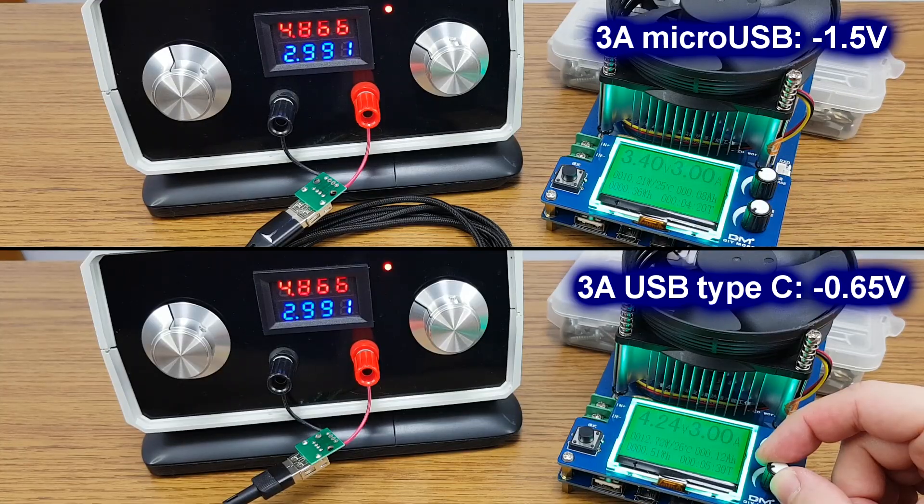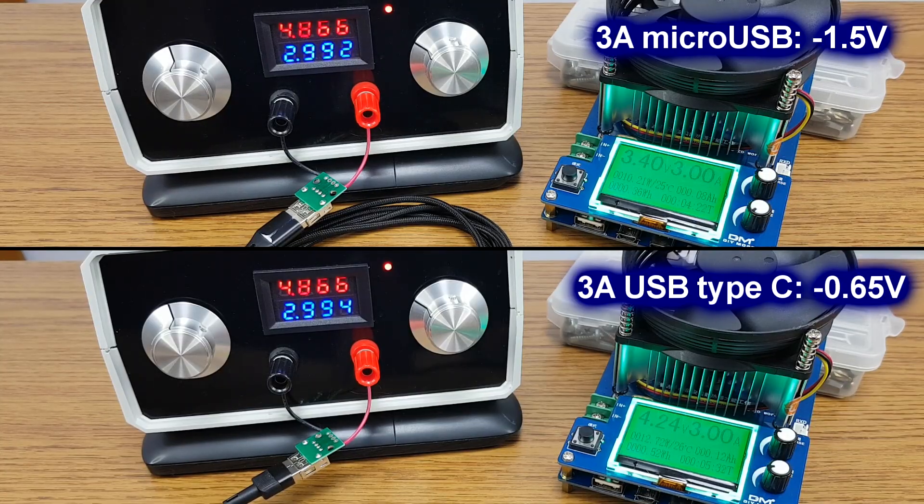With a 3A load, the micro USB cable has a voltage drop of about 1.5V, which is a lot. To recap: a long micro USB cable wastes a lot of power — you need a shorter USB Type-C cable.